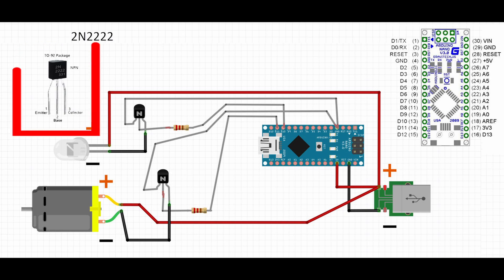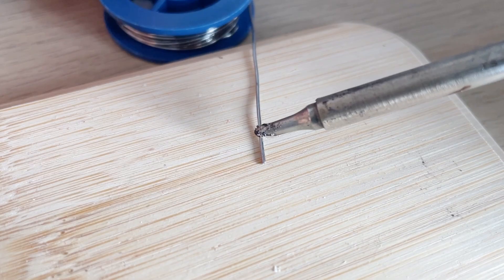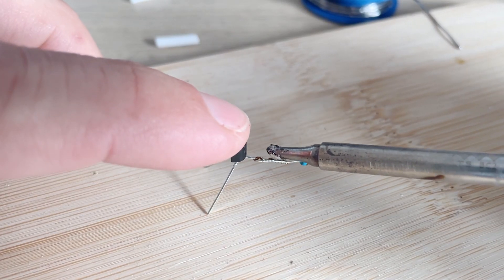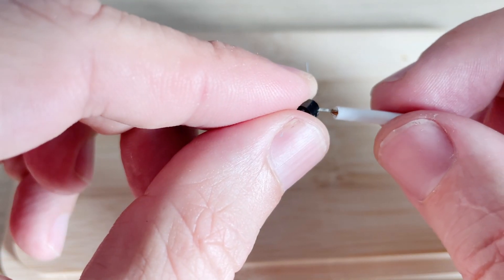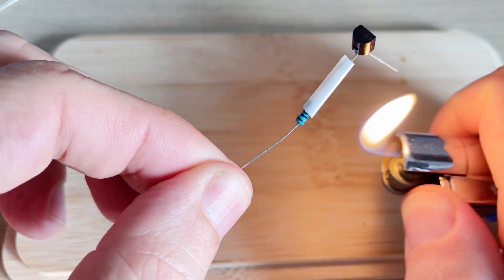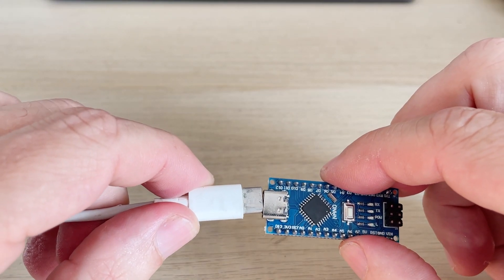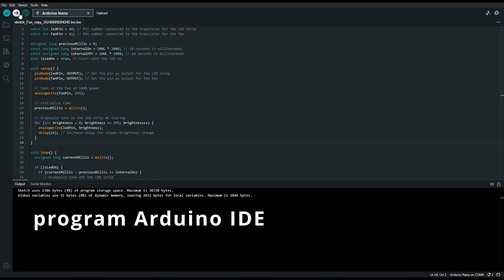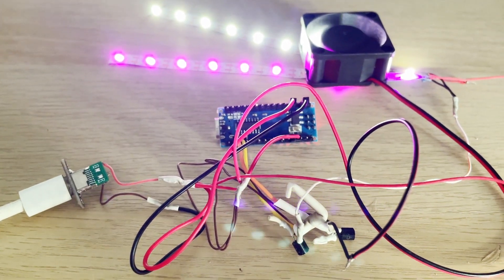I added labels to the image indicating the transistor pins and the microcontroller inputs, then soldered everything as indicated in the diagram. I didn't change anything — I uploaded the program to the microcontroller as it was. And you won't believe it, but everything worked on the first try.